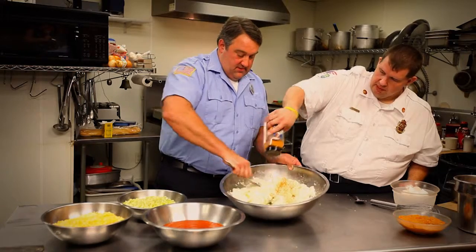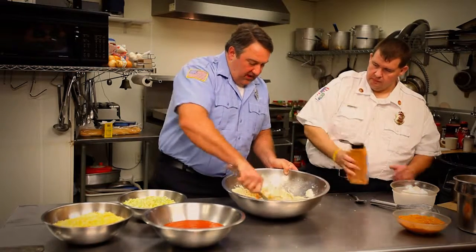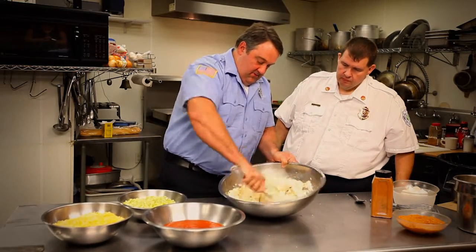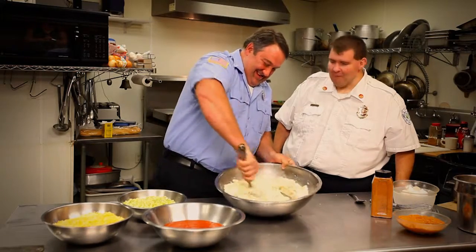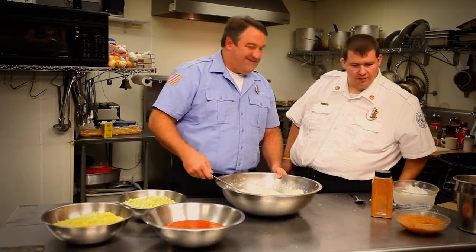Blue cheese was actually an accident. When they put blue cheese in caves to cure and age it, they went in and found out it was moldy. They wanted to throw it out, but one guy decided to taste it and found the rich flavors of the blue cheese were really good. Must have been a fireman — he was hungry. Alright, that looks like it's prepped and ready to go. I think we're about ready to assemble and layer this thing and get it into the oven.